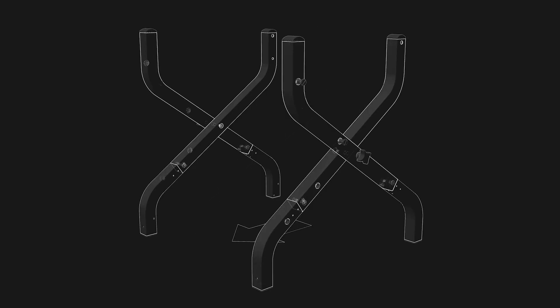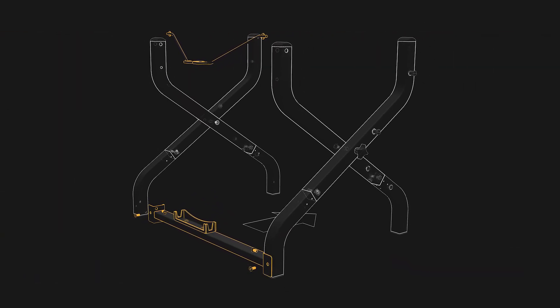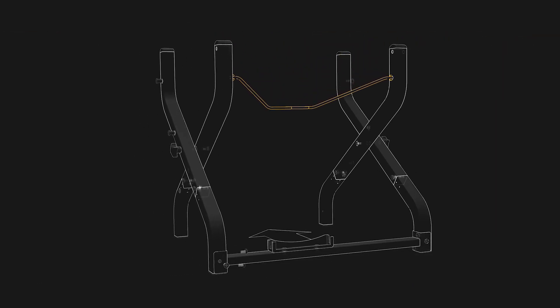We will now connect the left and right legs using the rear brace bar. Stand each leg up in an X formation facing each other with the knobs on the outside. Locate part number eight and place it between the outer legs with the tank support bracket on the right side facing up, screw holes lining up with outer legs 3A and 6A. Before inserting the screws, locate part number 16 — the tank retention wire — and insert it into the holes near the top of the inner legs. Make sure the squiggly end of the wire lines up with the tank support bracket on the rear brace below.